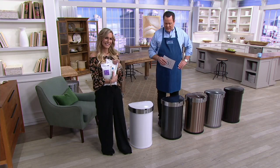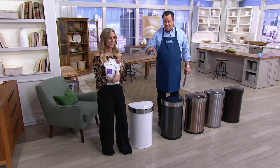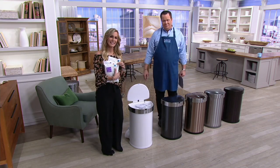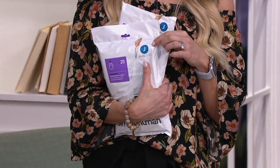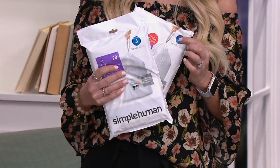That's great. All you have to do is look for the J bag — it's the J like John or J like Jack, that's the bag that fits this can. It's really a great item and anybody who needs a new trash can, it's just the way to go.